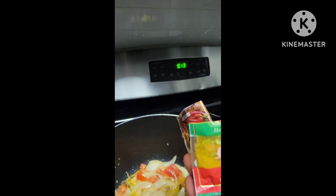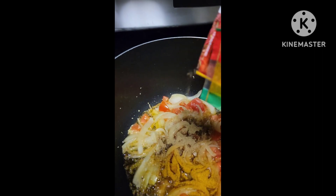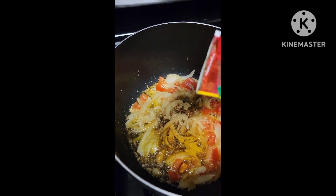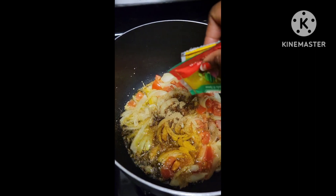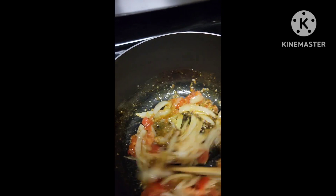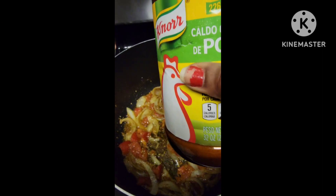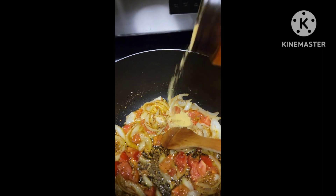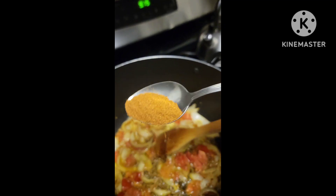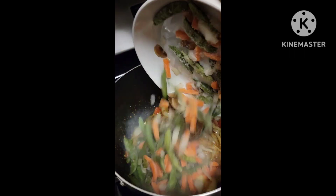My favorite seasonings are curry powder and Sankofar seasoning from Ghana, which has rosemary, cloves, and different spices in it. You can use any spice of your choice that you have at home. I also add chicken bouillon because I don't cook with salt — those are basically the only seasonings I use. This is your base for your noodles, so make sure it tastes very good. Any salt should go into the base, not on top. I also added some powdered pepper or chili to give it a little spice.